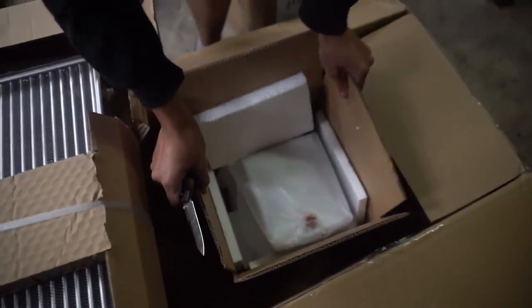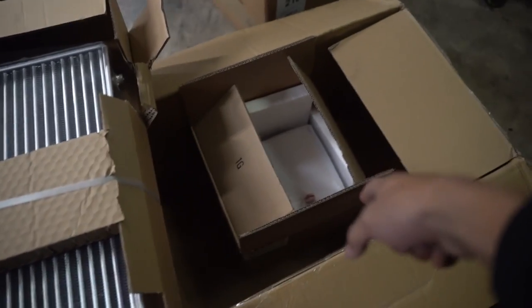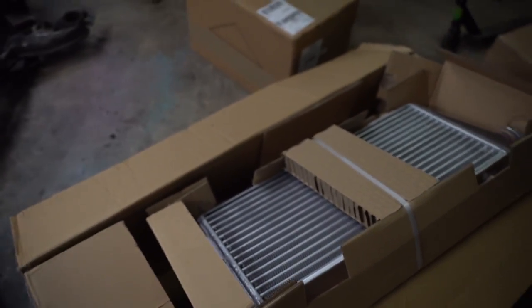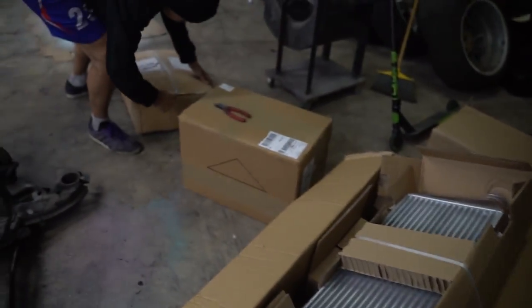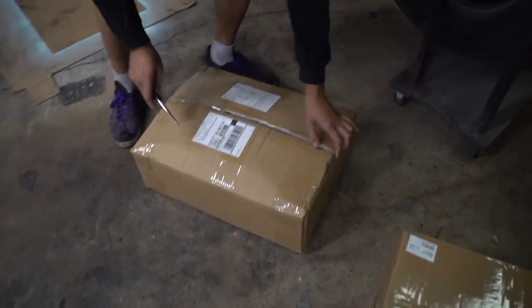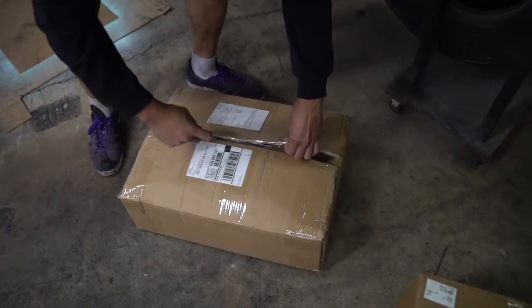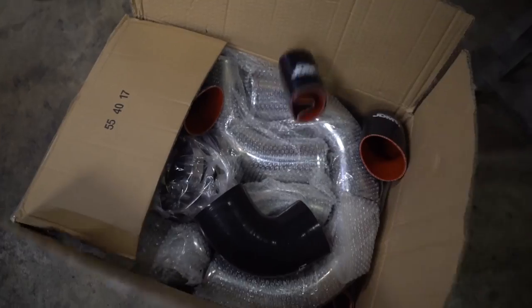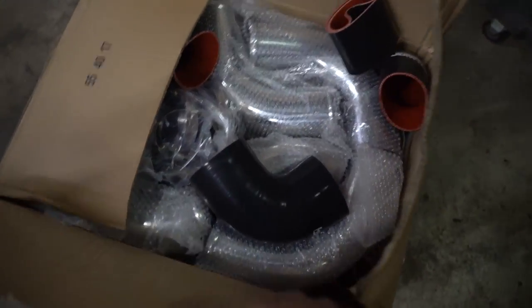You get what you pay for though — how long will it last? Who knows. That's my oil tank. I'm doing a remote mount style oil system for the turbo so that the engine and turbo oiling systems are not connected. And what's in this one? Intercooler piping! JDM, dude, love it.